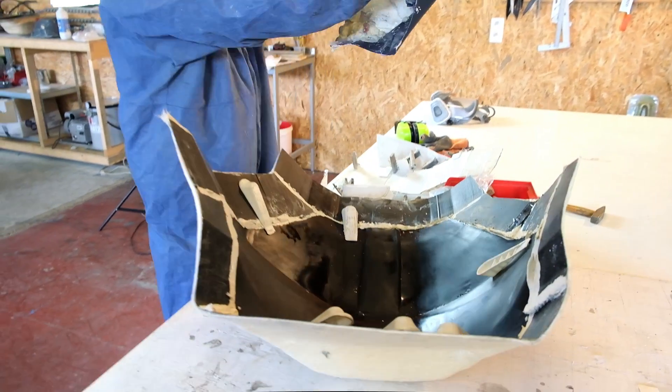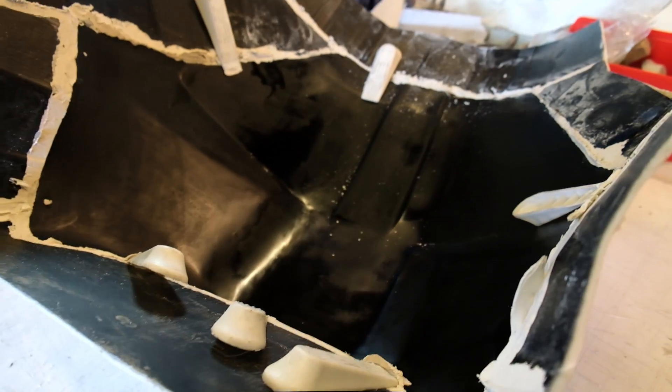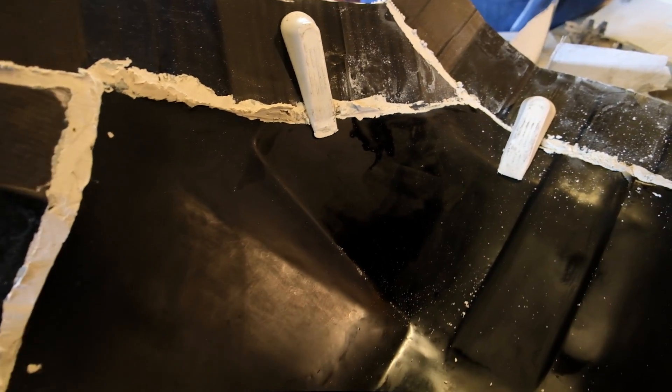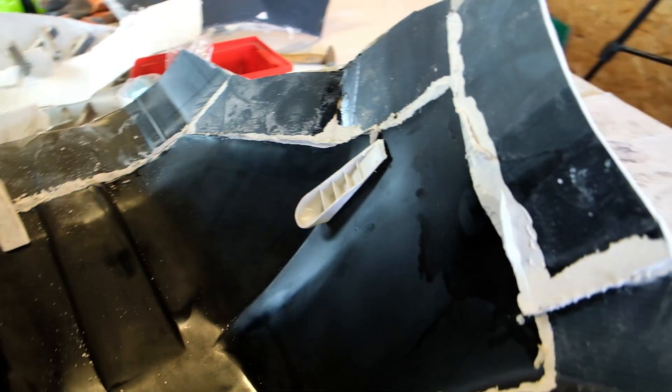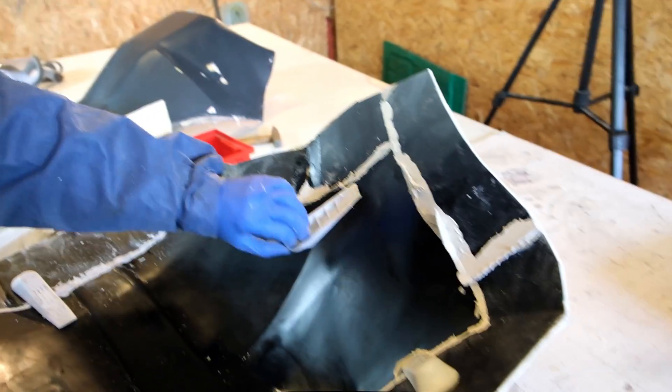That's an easy release and so far it looks quite good. There's no damage here — just a little bit, but it should be okay, nothing to worry about.